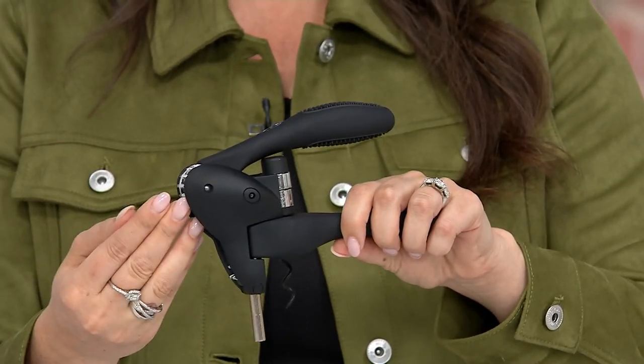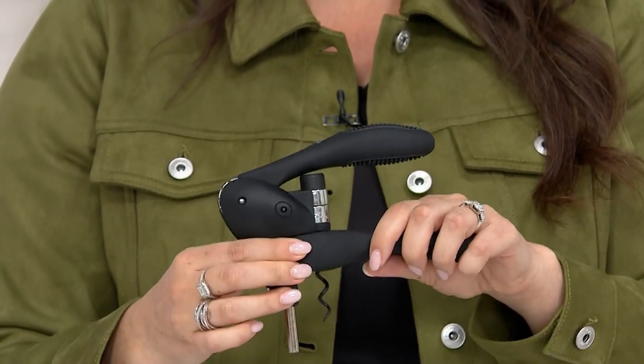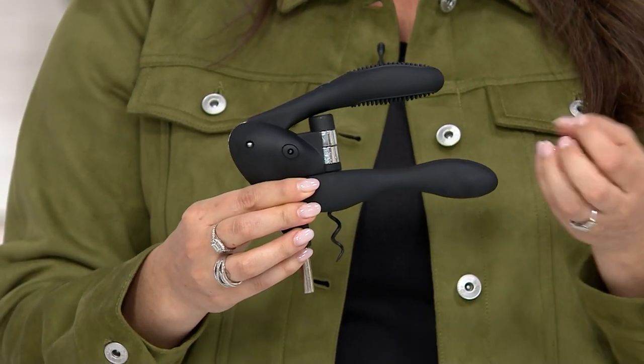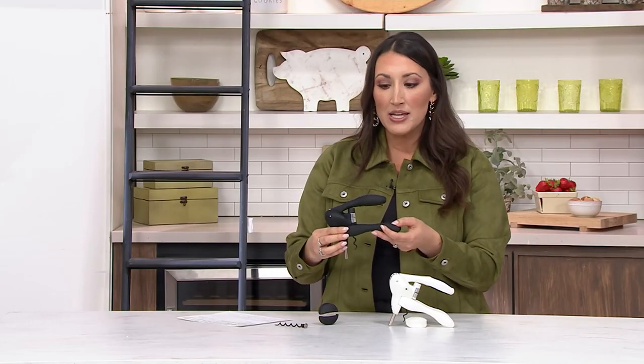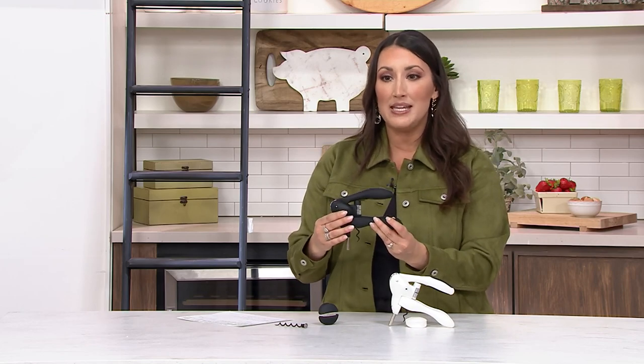It's like a profile — it looks like a rabbit. No matter which way you look at it, it still works so easily. And I want to remind you, if you are someone who struggles with dexterity or hand strength, this is the bottle opener that you need, because it couldn't be easier.